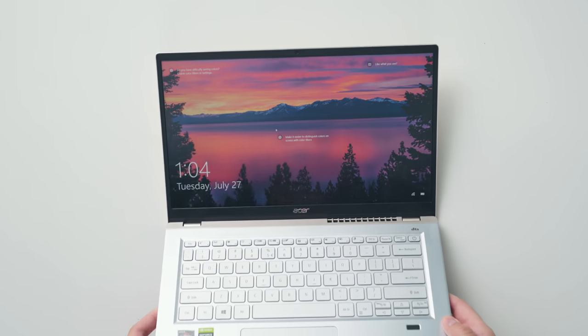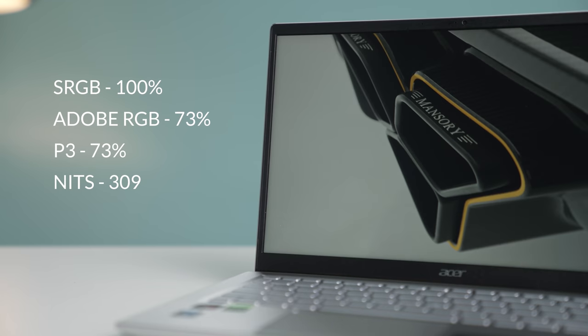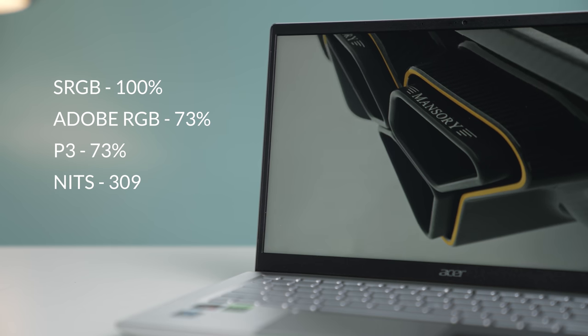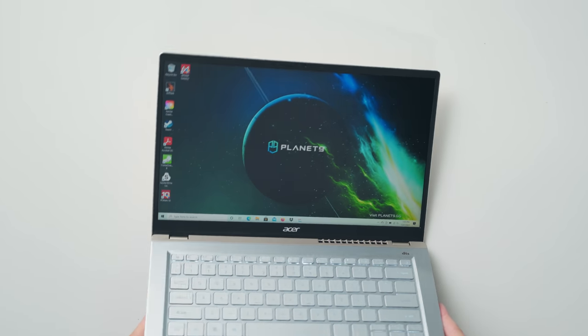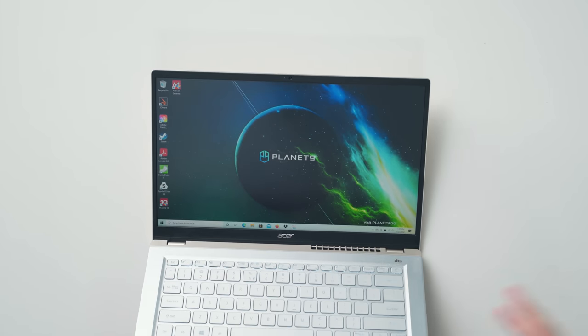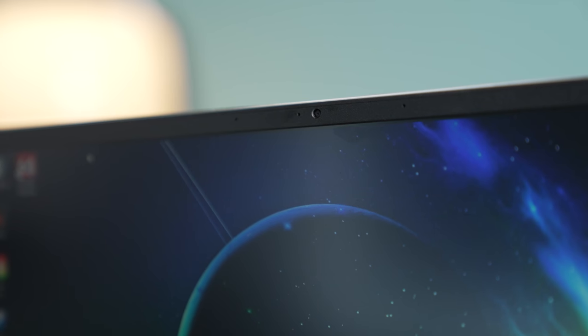The display is 14 inches, IPS, 1920x1080 — so it's 16:9, meaning you won't get that 16:10 ratio I personally prefer for productivity, but given the price I'll let them off the hook. The screen is color accurate enough for content creation, though the brightness is a little on the lower side at just over 300 nits. It is matte, however, so if you're in a room with lots of reflections this screen is going to do a great job reducing that. The webcam on top is 720p and looks like most 720p cameras on the market.